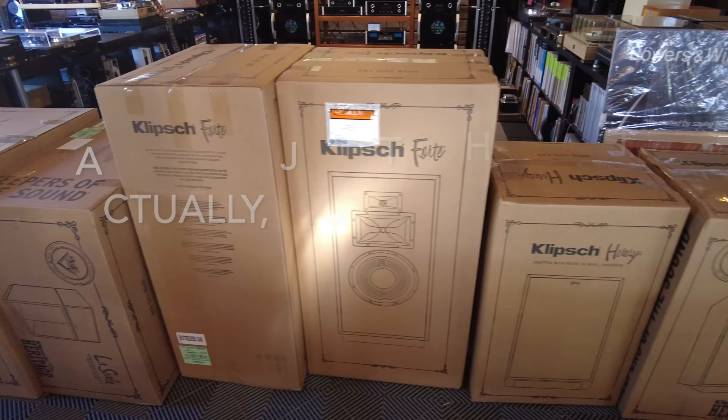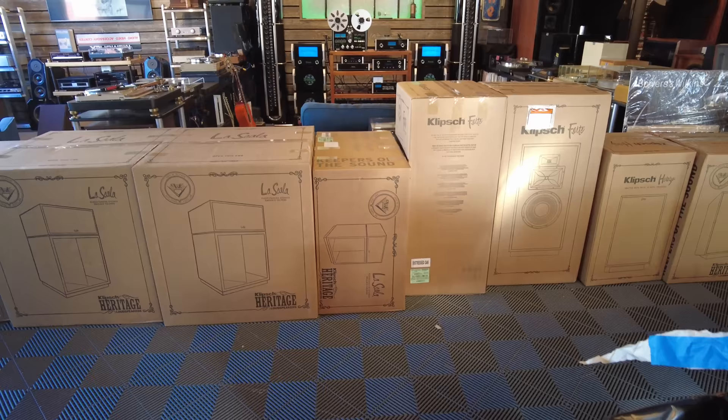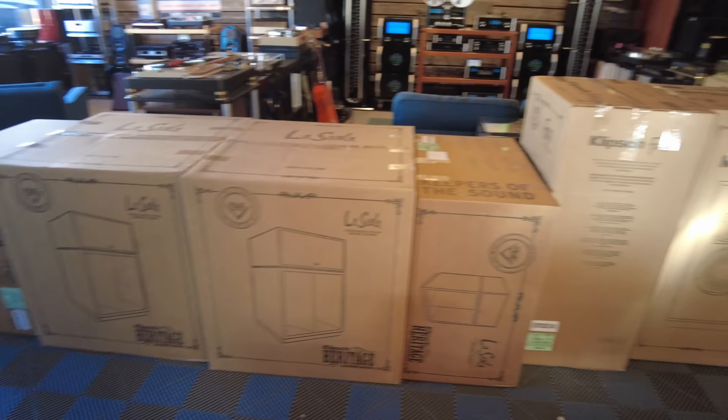I got three different finishes and three different sizes — probably the sweet spot for Klipsch. If you've got room for something bigger, the Klipsch Lascala would be a tremendous addition. We're tight on space here, so we're going to find a good home for these speakers and try them out with a bunch of different amps. Low watt stuff — like 5, 10, 15, 20 watts — is all you need with this series.